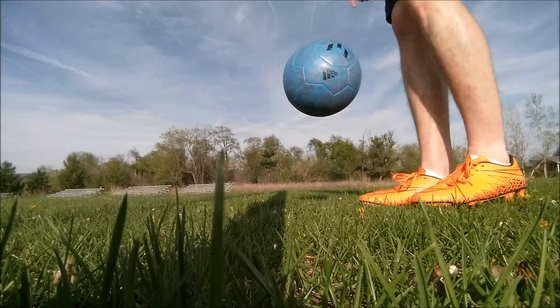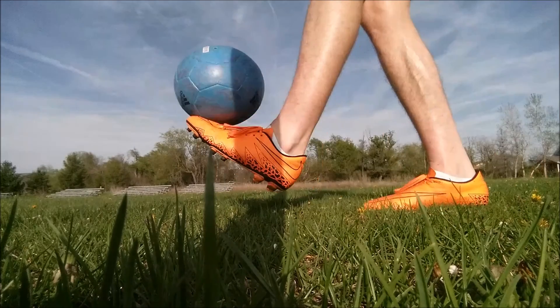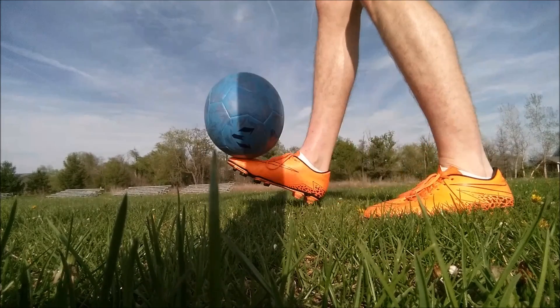Start with the bottom of your foot on the ball, then roll it towards you, flick it up with the top of your foot, and then start tapping the ball with the tops of your feet.